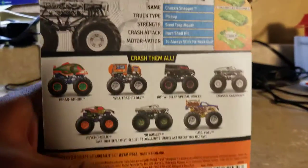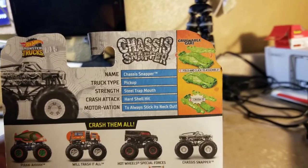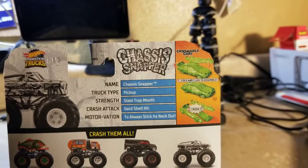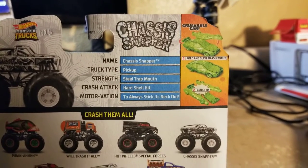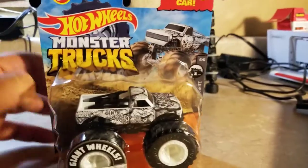Chassis Snapper: truck type — pickup; strength — steel trap mouth; crash attack — hard shell hit; motivation — to always stick its neck out. So yeah, there's a bit about Chassis Snapper.